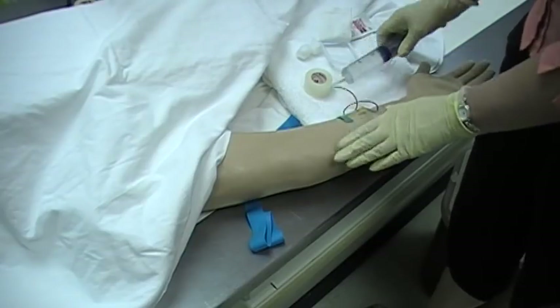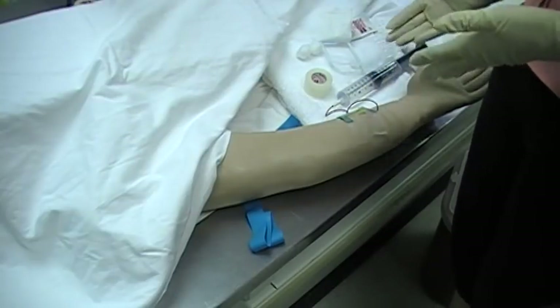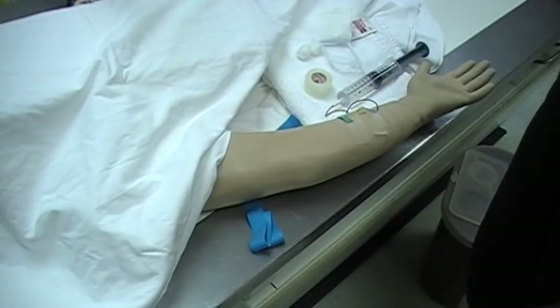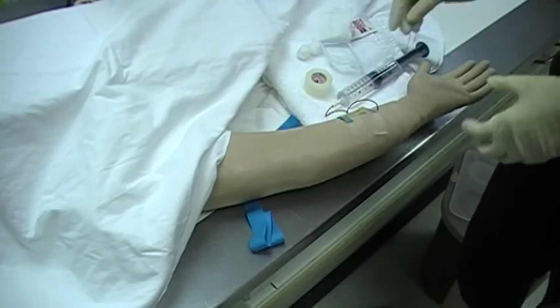I have this in place, I have it taped down, and now I'm ready to inject. Because this is a phantom arm, I cannot inject, but I'll just pretend I have injected. We've taken all of our images and the patient's ready to go home, so now I can remove this.